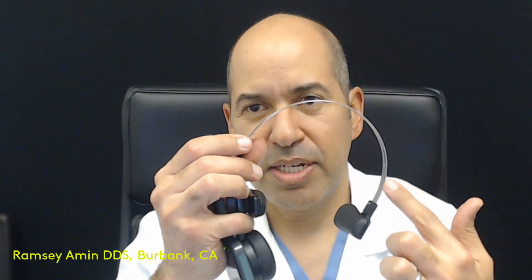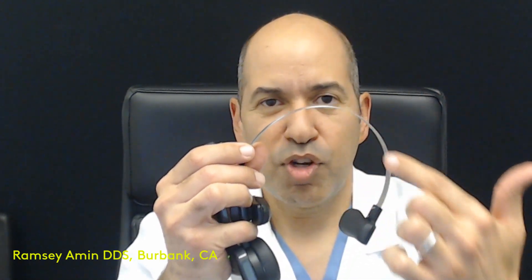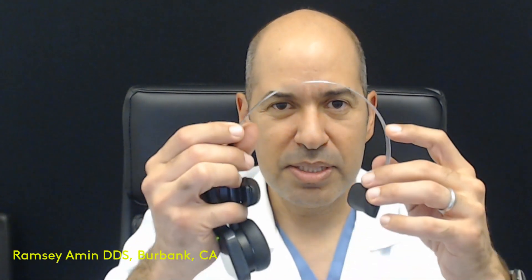Of course, you have to be on a soft diet. But the arch shape in general — just as in building and architecture — is a very strong, sturdy method of holding things. That's why they build buildings with arches. So when you have an arch of implants, teeth can go on right away and you can even chew on them.